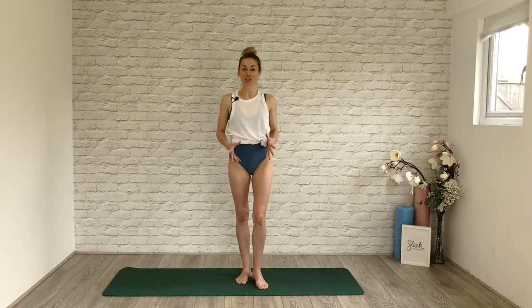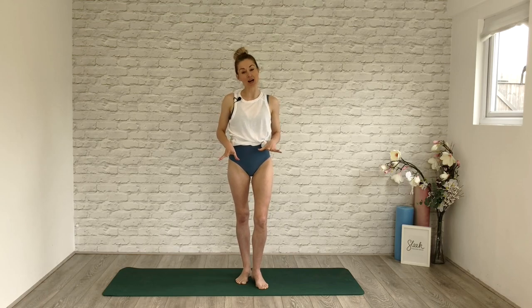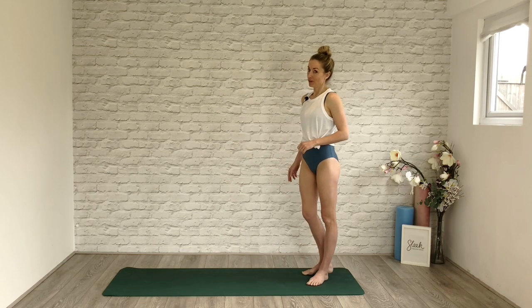Hi Sweaty Bettys! Flick here from Sleek Ballet Fitness. One of the questions we get asked a lot is how can I improve my splits. As dancers we have to be able to do the splits — it's kind of one of those things that just goes without saying. So I'm going to give you my top tips on how to improve yours, something you can challenge yourself with over these next few weeks.